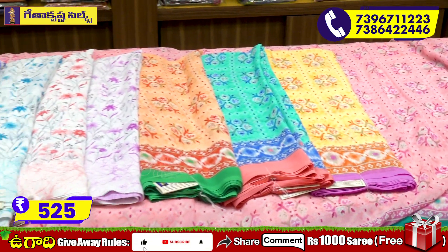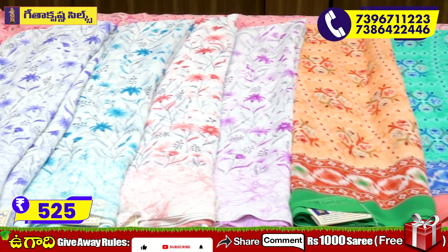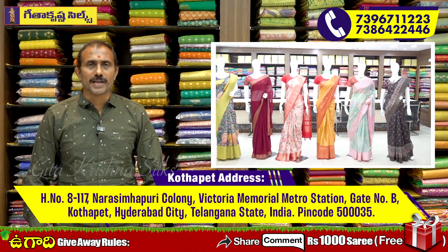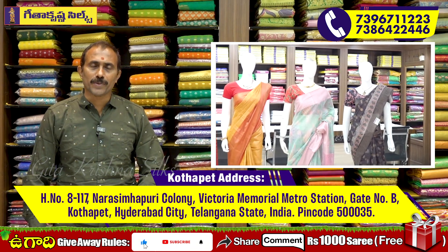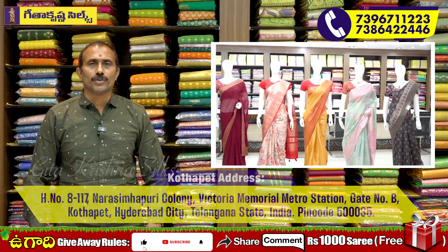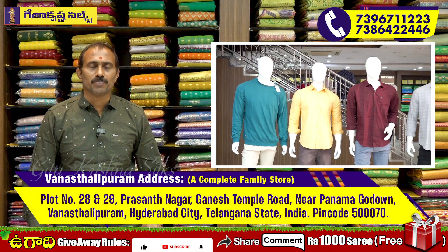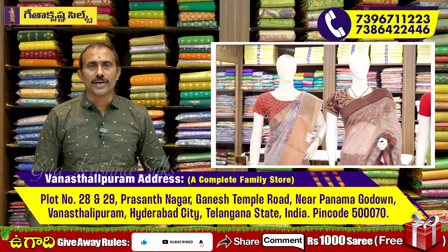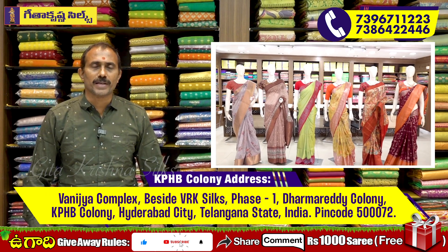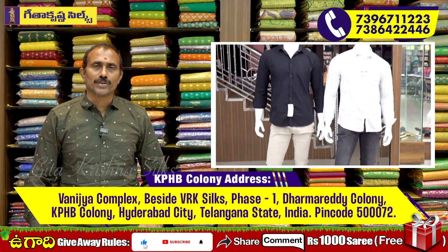If you are looking for a product, you can call the given number. There are three showrooms in the city — one at Victoria Memorial Metro Station, one at KPHB Kukat Bali Chetneys. There is a complete family showroom at a reasonable rate with quality items, lightweight and beautiful. Korea service and free shipping are available. It is a special Geetha Krishna.